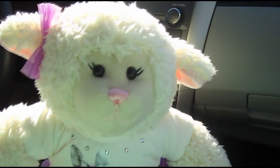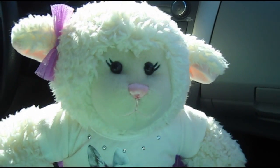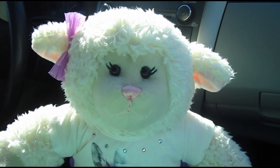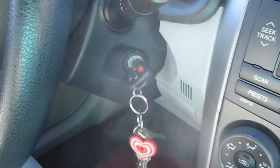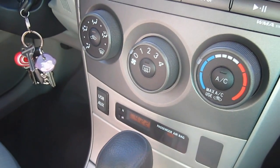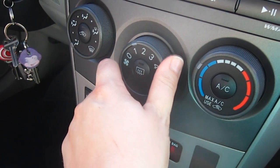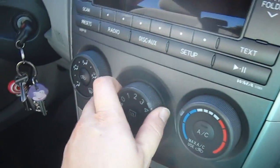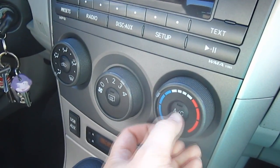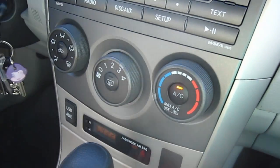Alright guys, so now we are in the car. We rolled up the window so you don't have to listen to the traffic outside. Let's show you some of the features. Right now we're just running it on the battery. Here's the fan — you can have it on low, medium, or high, and it comes out through the vents. We have the AC, and this controls how cold it is.